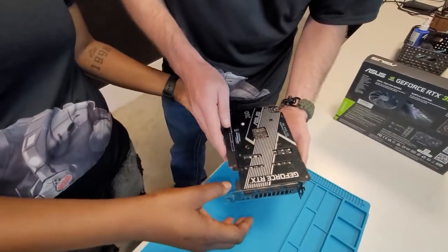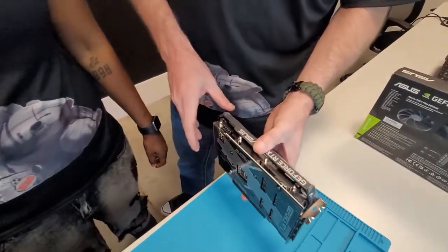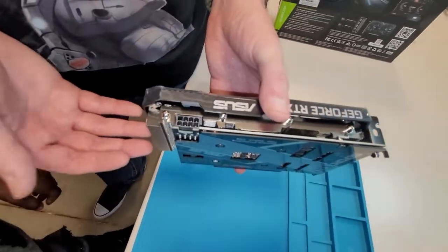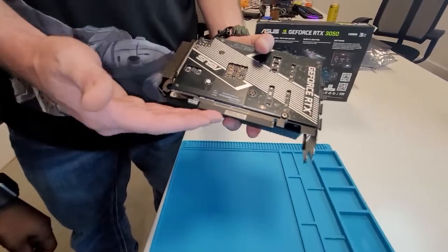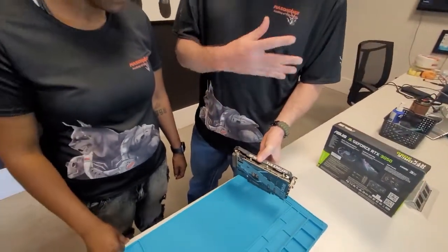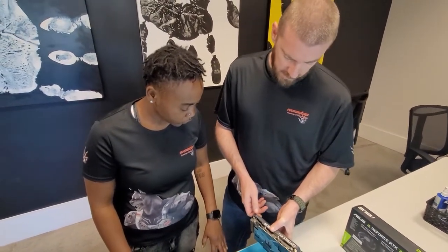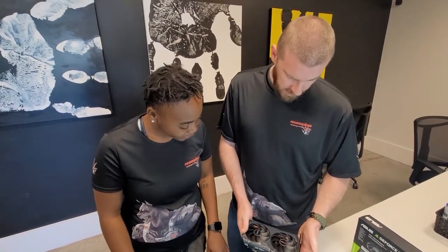This card itself is one piece — you just slide it into your motherboard just like this. It has an 8-pin connector for power. That connector actually puts extra power into the video card beyond what's on the PCIe express lanes, which only provides minimal power just to get it running. The 8-pin actually powers the entire GPU and gives it around 140 to 150 watts. All in all, it's a great video card for a beginner — it's perfect.